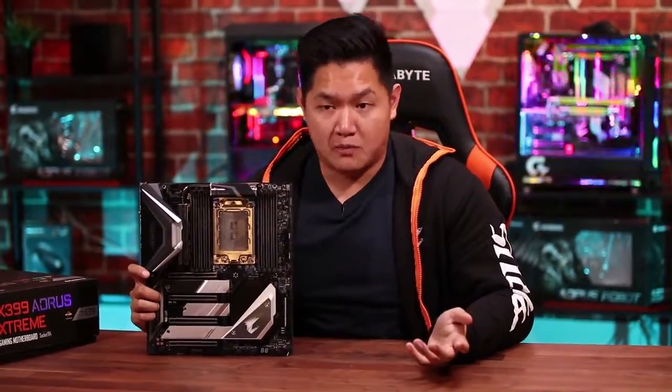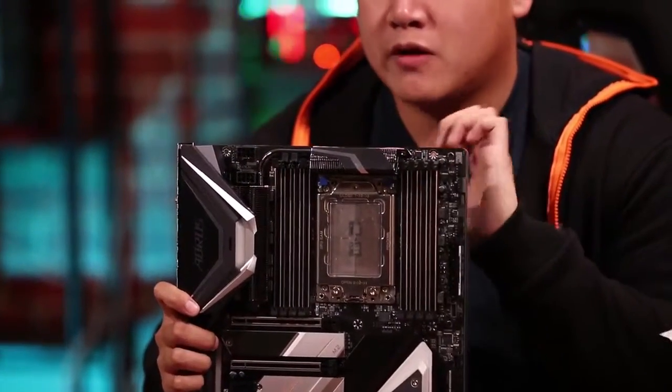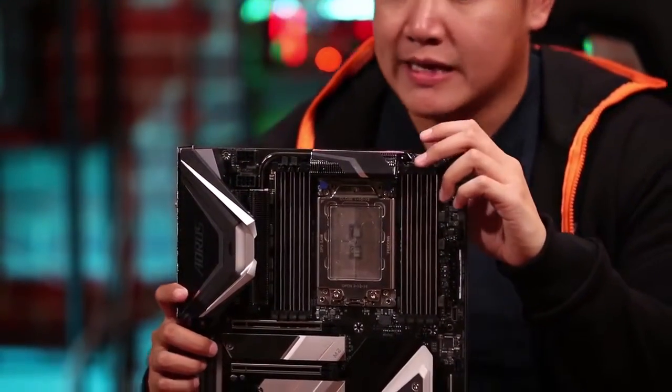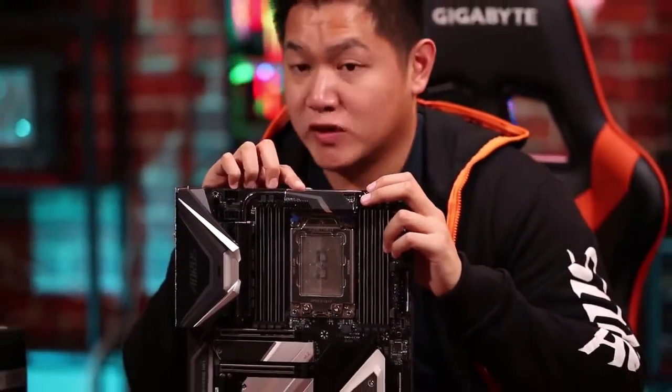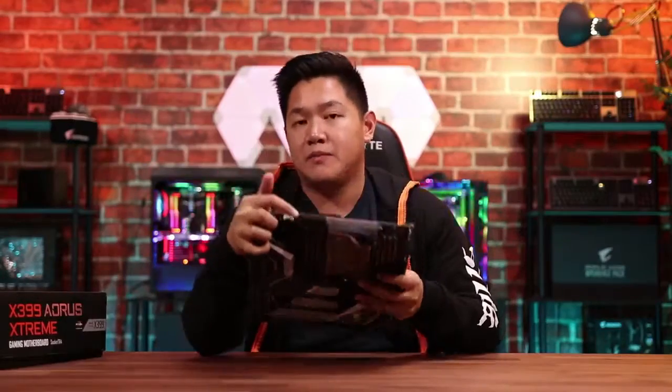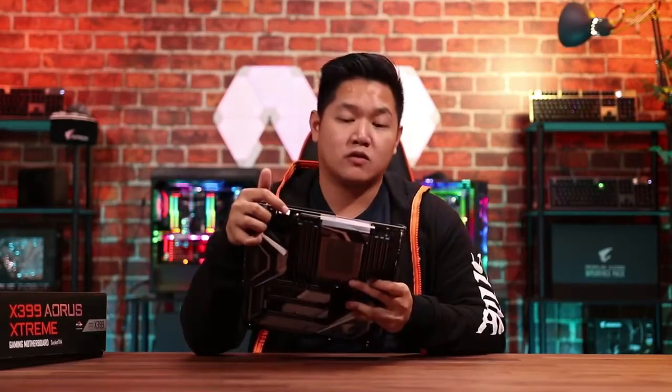With all that performance, you're going to need a lot of cooling to keep everything running properly, and this board is no slouch in terms of cooling. If you take a closer look, we have our Fin heat sink design, which made a first appearance on our X470 Gaming 7 motherboard, and now it's returned and been beefed up for this X399 Xtreme board. In addition to that, we have a direct touch copper heat pipe that runs between the two heat sinks. And to top everything off, we have very high quality thermal pads underneath, so you can be sure your motherboard is running cool and at optimal performance.